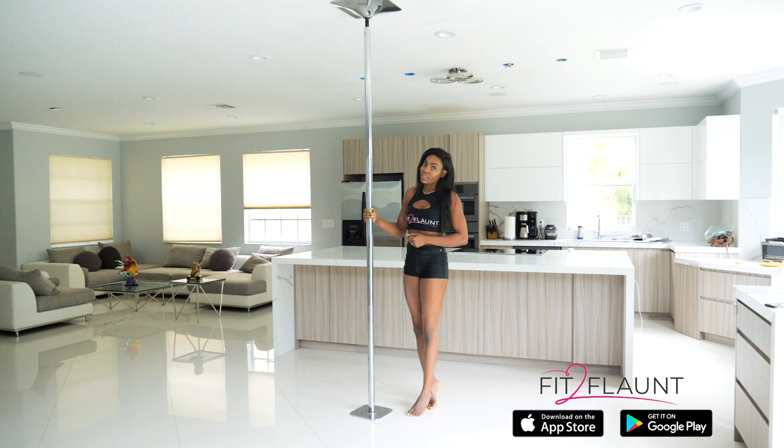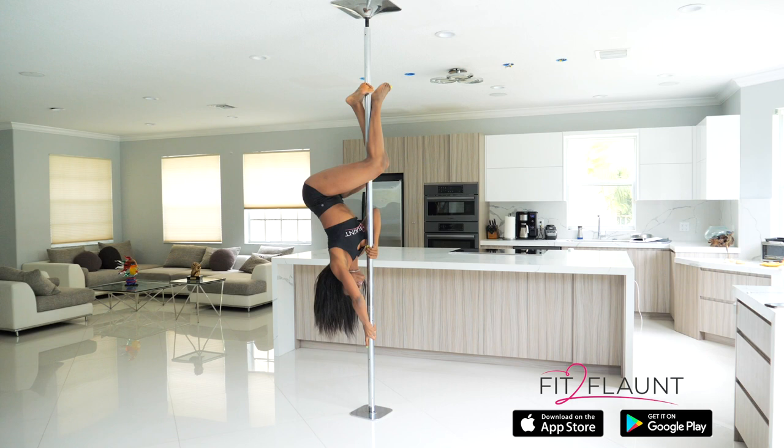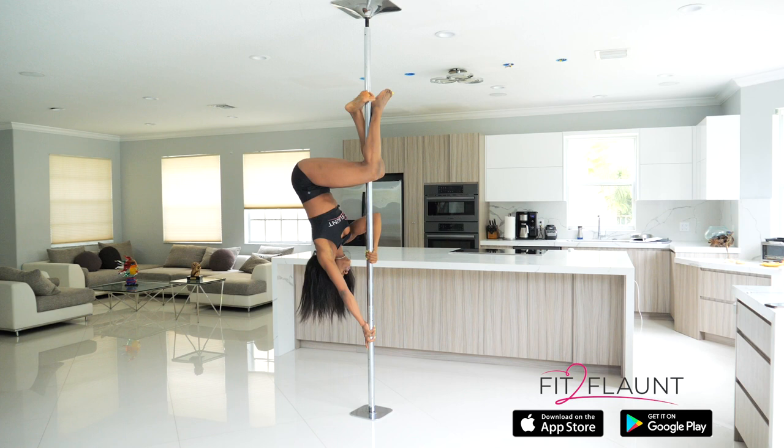The first and most common mistake that students make is when your hands are in position, you're trying to push straight up — it's so hard. Trying to push straight up wastes a lot of energy. Again, you need to push away from the pole and then use your knees to bring your hips up. You never want to try to push your hips straight up.